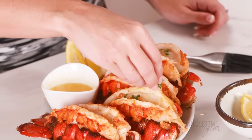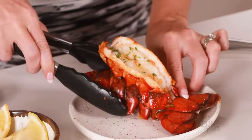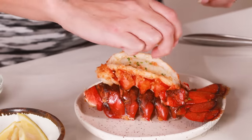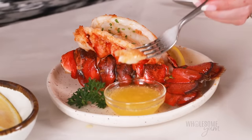You can skip the parsley if you like, but I think it adds some nice color. Not going to lie, it's not a special occasion today, so I'm pretty excited that I get to have lobster on a random weeknight. A little bit more lemon — never have too much of that — and a little bit of butter in an individual dish.